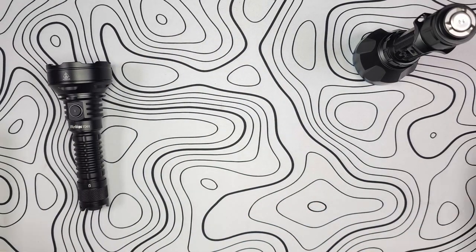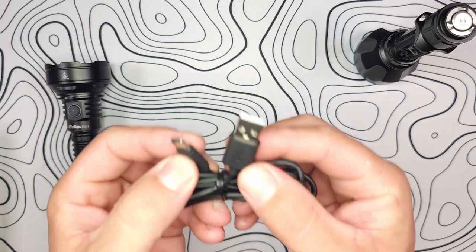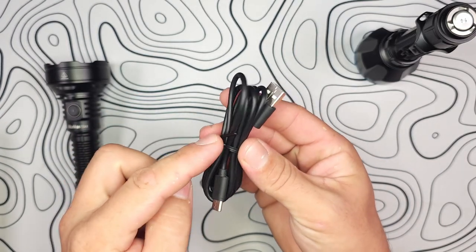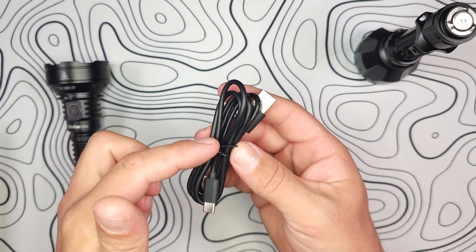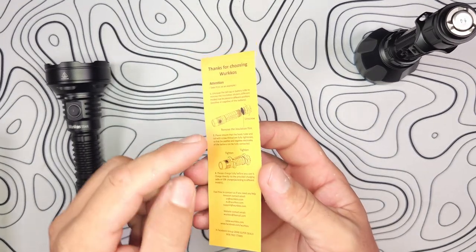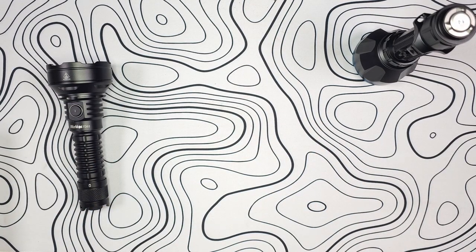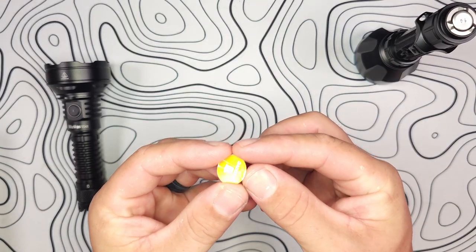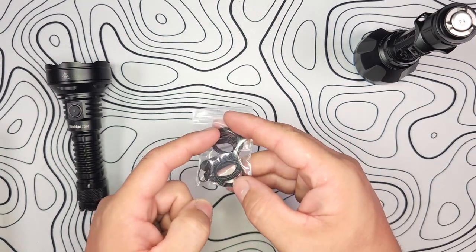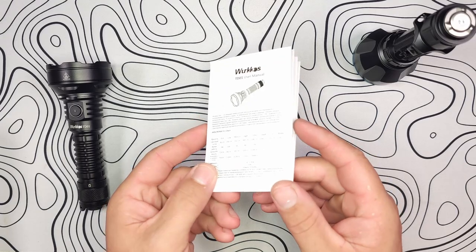Inside the package you have a USB-C cable. Workos includes a USB-A to USB-C — no fancy coloring, pretty generic packaging, with a small wire twist tie rather than elastic. You also get a little card reminding you to remove the battery isolator, which stops the battery from making contact during shipment. There's also a plastic bag with a generic lanyard and a couple of replacement O-rings for servicing your light.